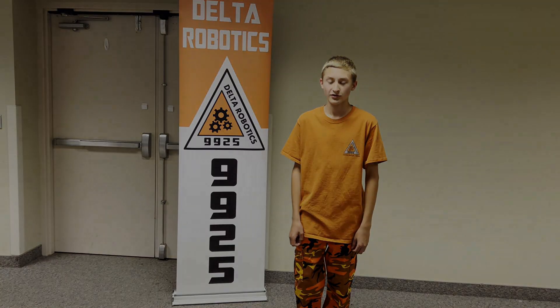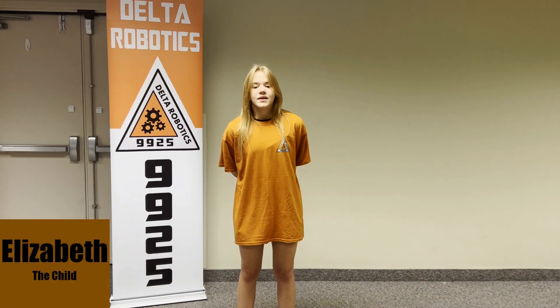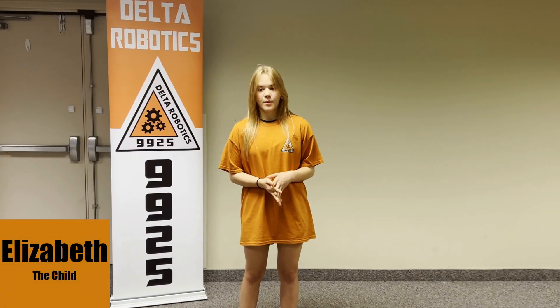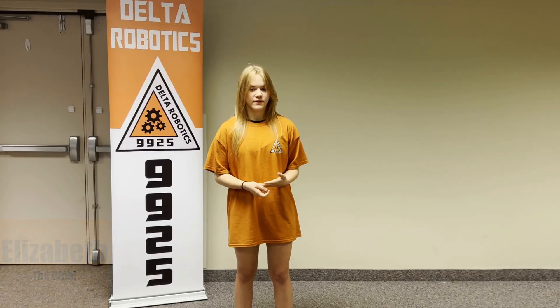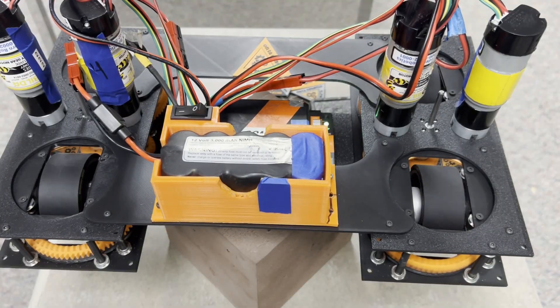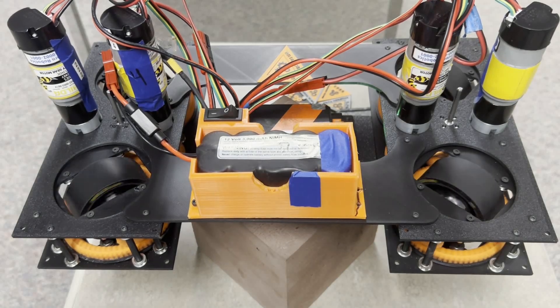We then needed to be able to turn the robot. This changes the way the robot turns depending on what direction it's moving. For example, if you're standing still it drives one side forward and the other side backwards. It's the same if you're moving forward. However, if you're strafing, the wheels have to turn in a way so it snakes in a circle.